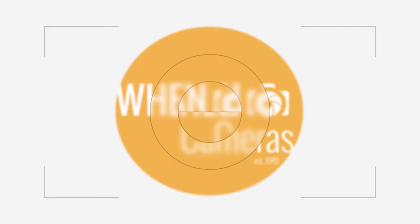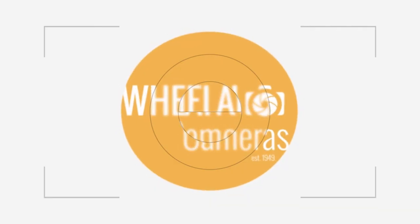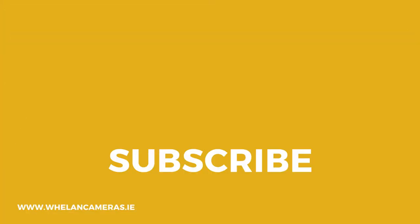So that's the Insta360 One. Thank you for watching. If you like this kind of content, be sure to like or subscribe. Thanks.